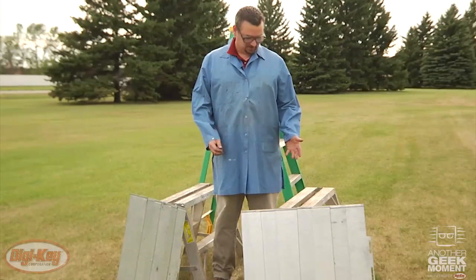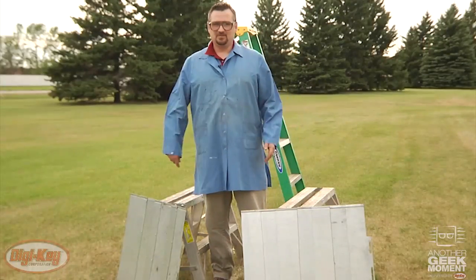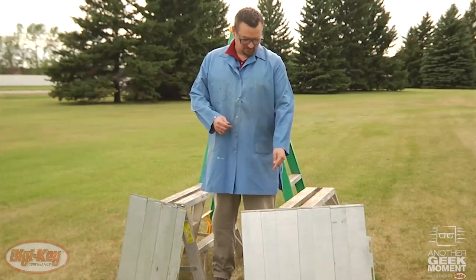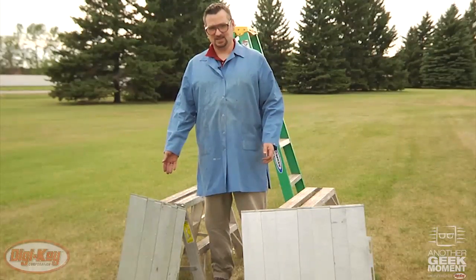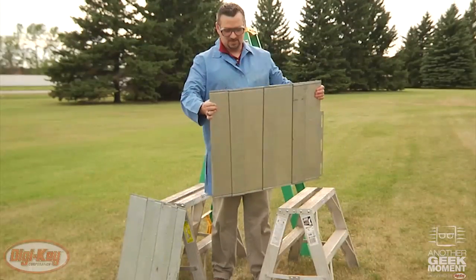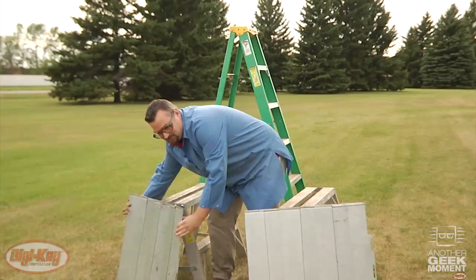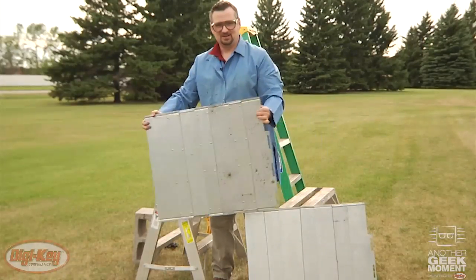So here we have the two panels we assembled earlier — one with strips of VHB, the other with rivets. I'd like to mention that the VHB not only provides a very strong bond, but the continuous strips give you a watertight and an airtight seal, as opposed to the rivets, which provide neither. There is also some sound dampening with the VHB — you can see when I shake this panel there's no sound, as opposed to the panel with the rivets, where you can hear the rattling when it's shaken.